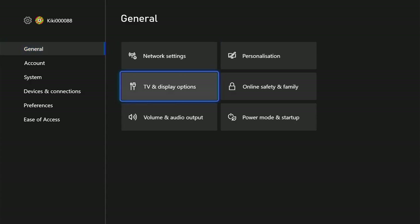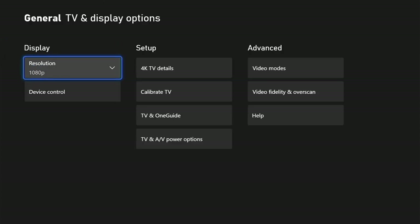Okay, so we are in the dashboard. Let's go to the settings, TV and display options — resolution 1080p. Great.